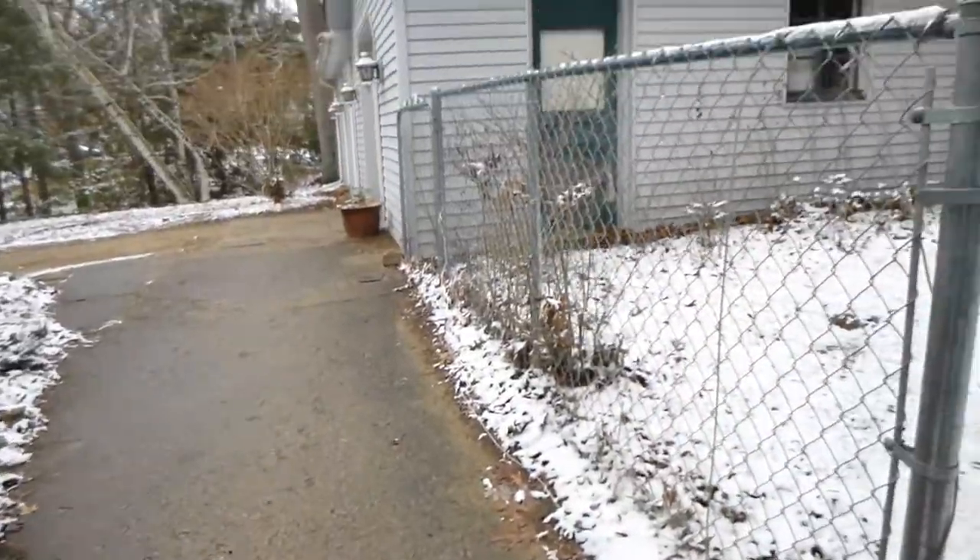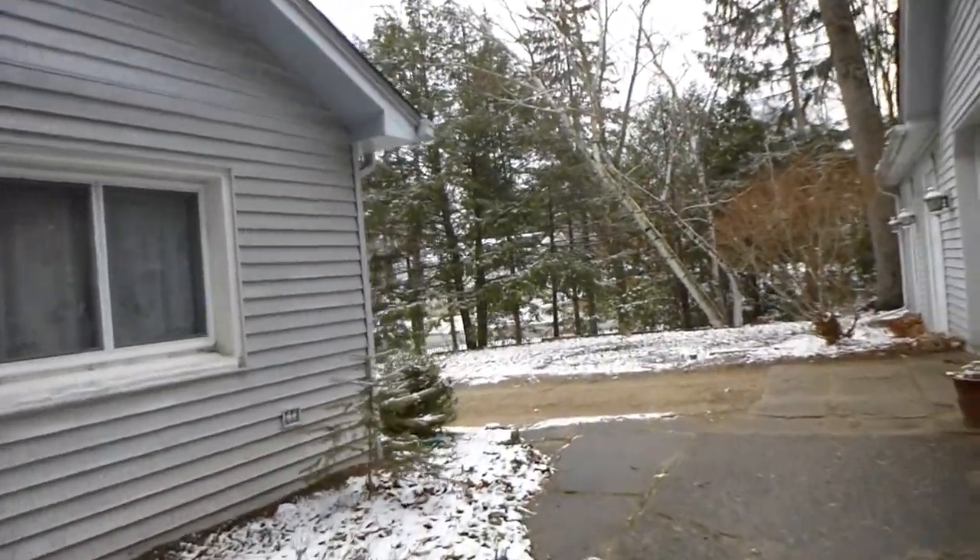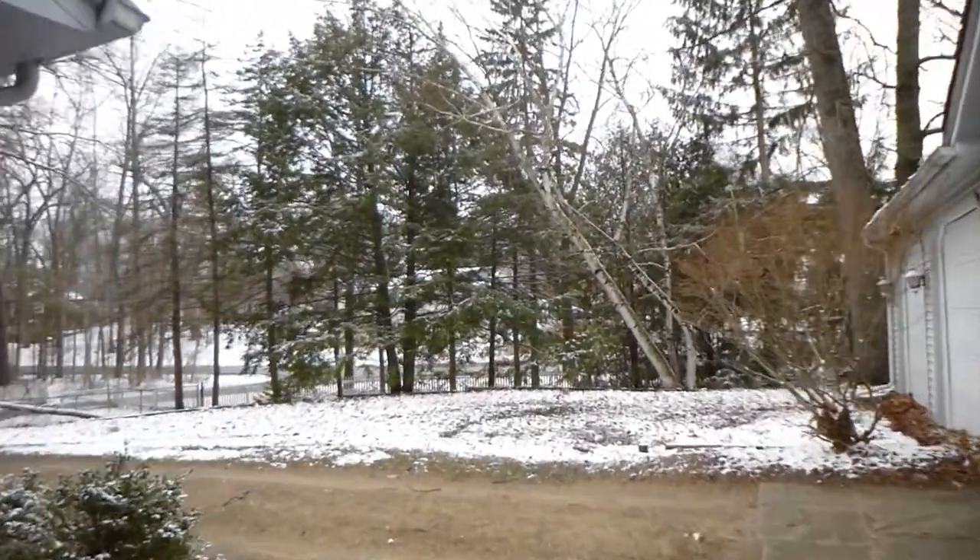Hello. I wish I could say this was some kind of April Fool's Day joke, but I'd maybe re-use some old footage with snow in it. But no, it's April 2nd, and it really is snowing.